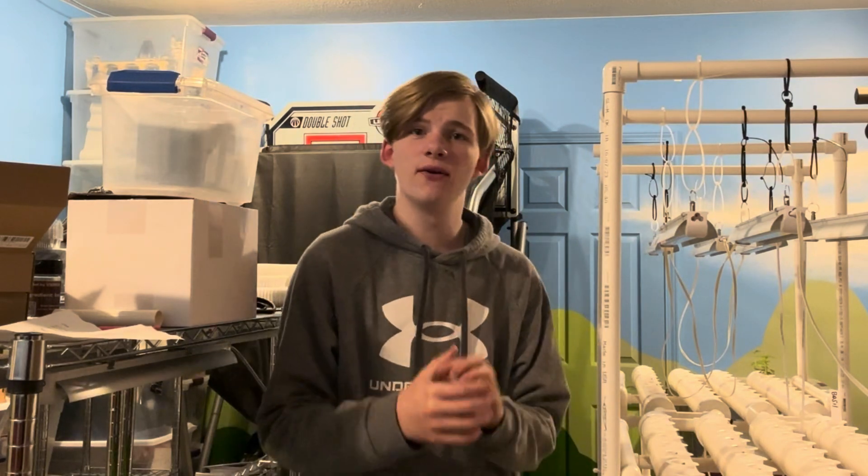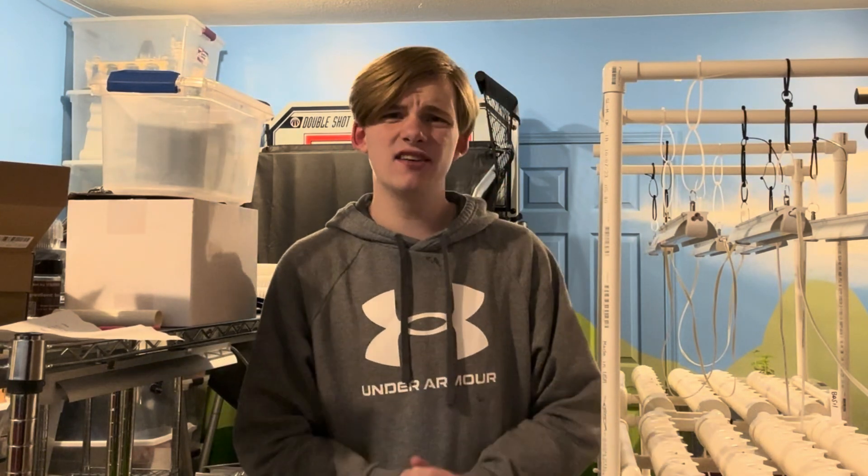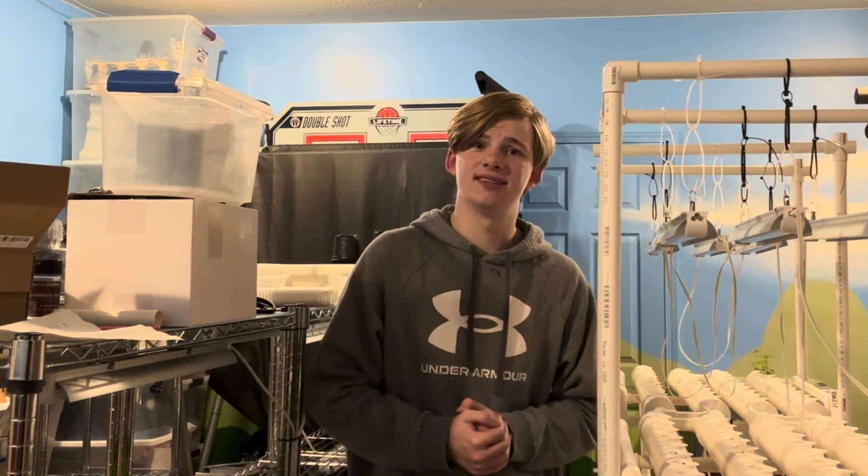Hello, welcome back to this channel. Today is going to be a very, very fun video because today is part four of Building the Aquaponic series.